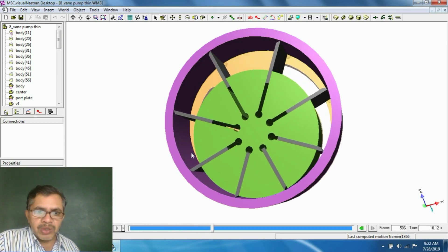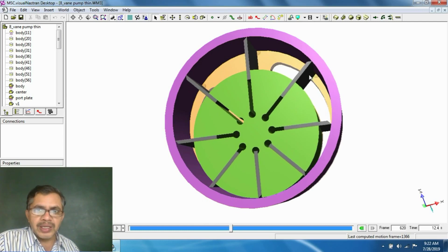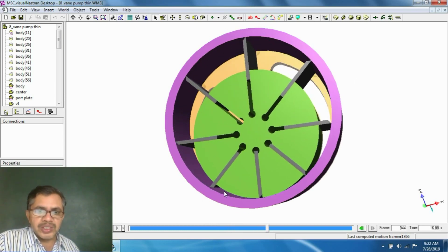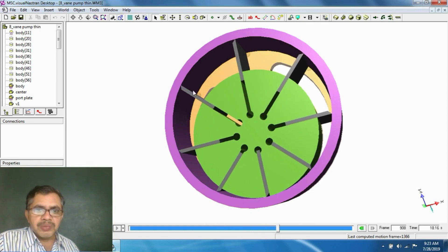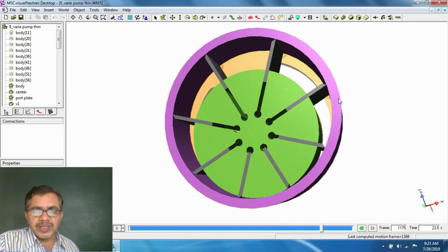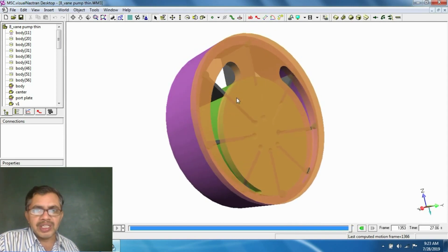Hence, more and more oil can flow into the pocket on one side, and oil is squeezed out from the other side. For distribution of oil to the pockets which are growing, and to take out the oil from the pockets which are reducing in size, we need a port plate. This port plate has kidney-shaped ports.